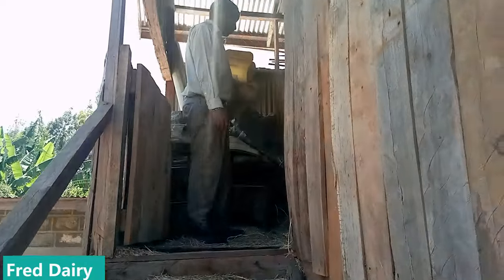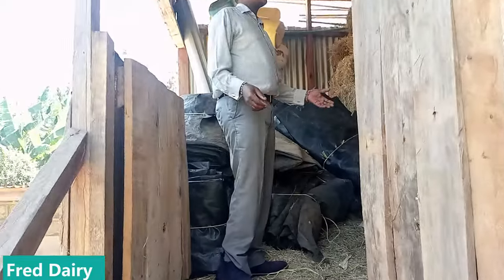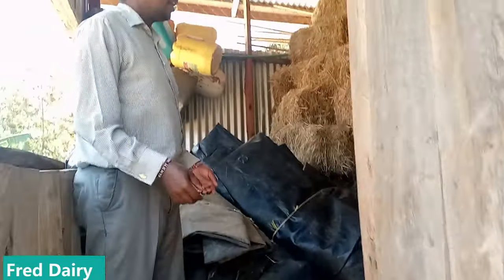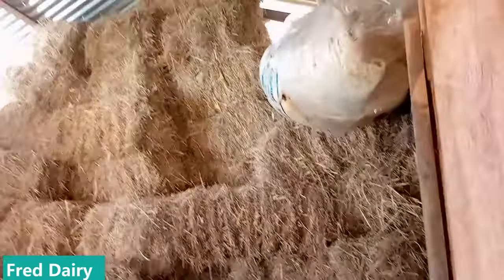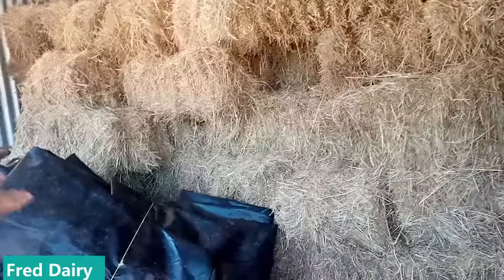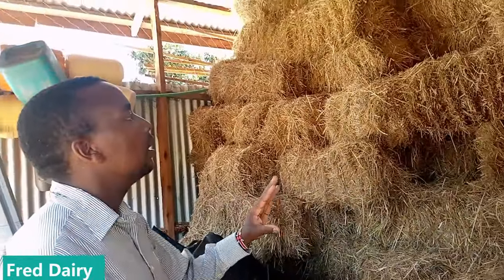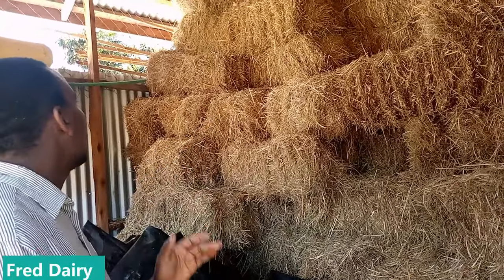Welcome to where the farmer keeps the hay. It is a good, great structure. As you can see here we have a lot of hay. This farm has got what we call food security. These are all Boma Rhodes — these materials are used for silage. Once you have silage and all these, you are good to go.